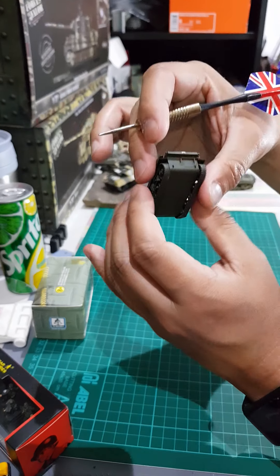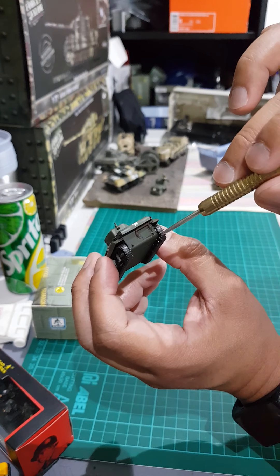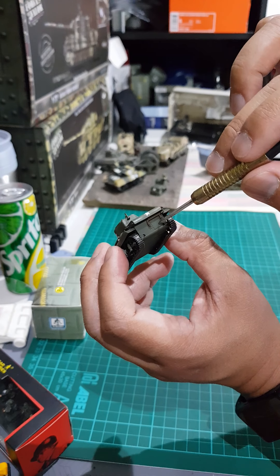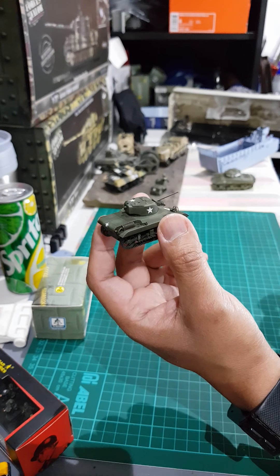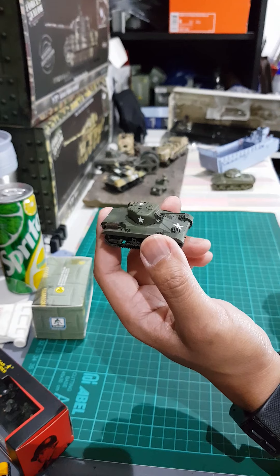You can also see the vents going into the hatch — there's a hatch there for the exhaust. Overall, the details are good; only the finishing paint can be improved.